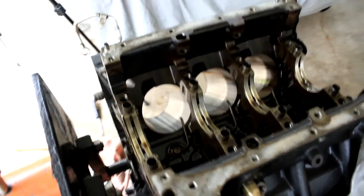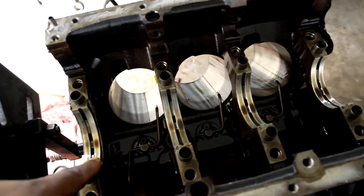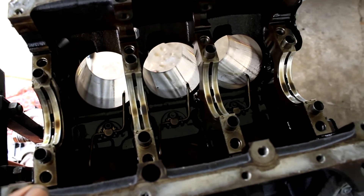As you can see, crank is out. Got the oil squirters sitting down there and the bearings, thrust washers at the side. Not too bad. I'll show you all the crank.